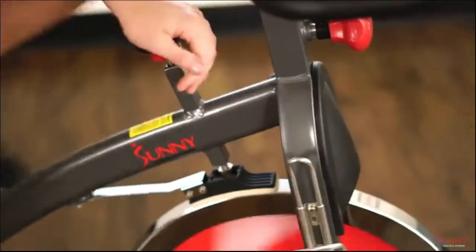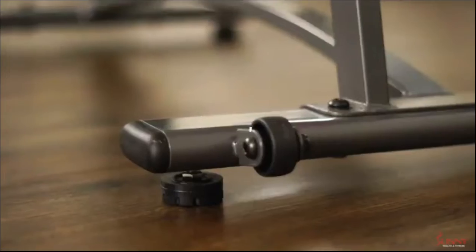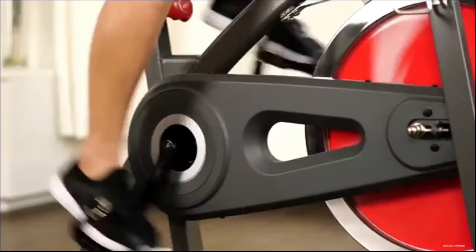When you're done, safely stop your flywheel with the resistance knob and cool down with the convenient water bottle holder. Foot levelers and transport wheels keep the bike stable, portable, and efficient.